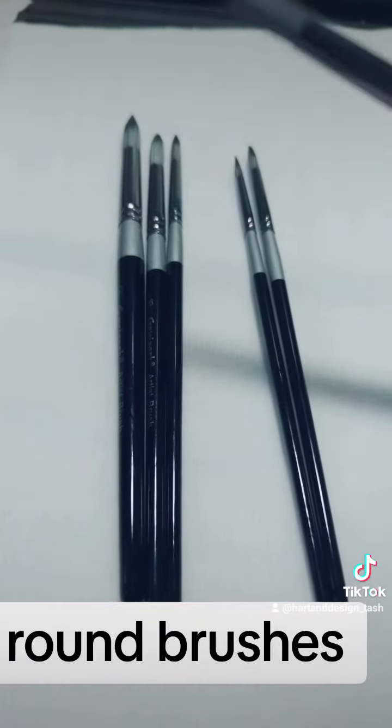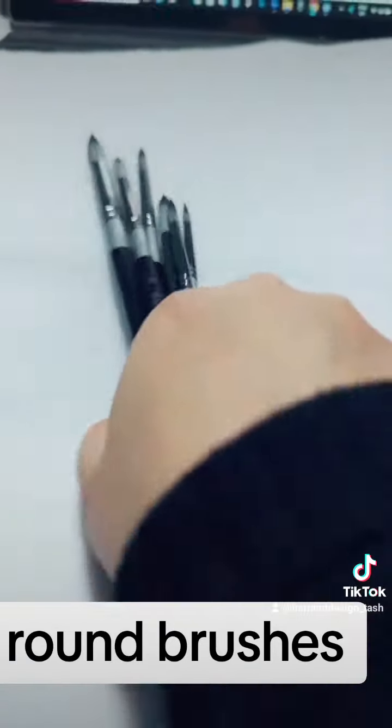The next bunch are round brushes — basically they're round and they have a nice point at the end.